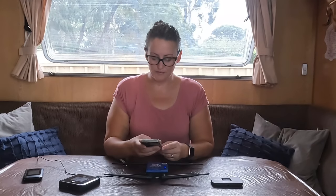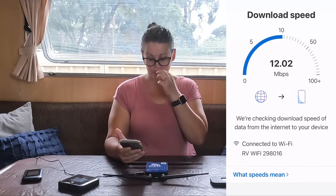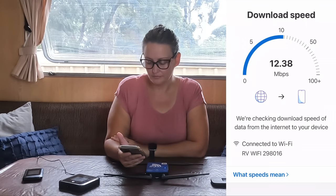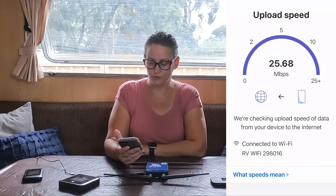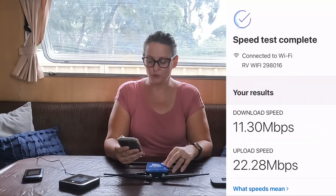I've got the RV Wi-Fi connected. I'll go back to the Telstra app and run a speed test. In the same location we got 11.3 megabytes per second for download and 22.28 megabytes per second for upload. Still quite good — you can check the internet, watch Netflix, browse, and stream, but you can't do 4K on this one.